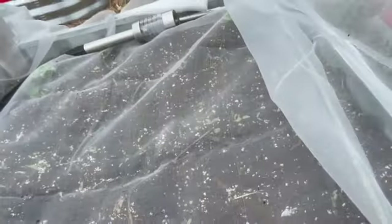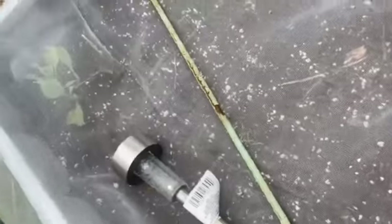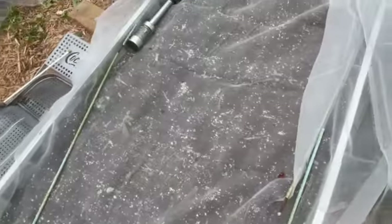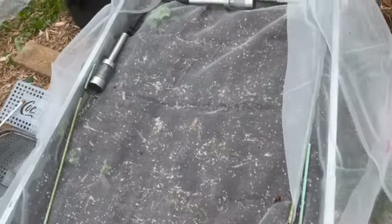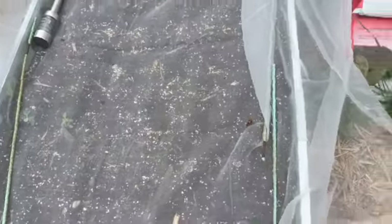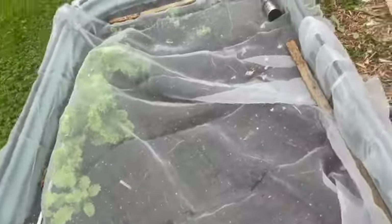Bed number two has more seed tape. I can see little green things in there - these carrots are about to come up, and so are those beets. Our cabbages are holding on. I was telling my mom I had spinach and kale seedlings that had been neglected in the house, so I might as well just put them in the ground and concentrate on watering them outside. Do you see the seed tape coming up?